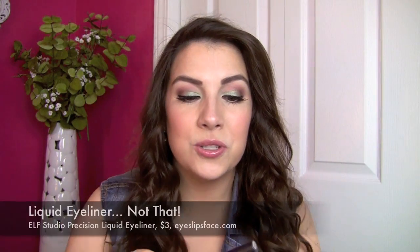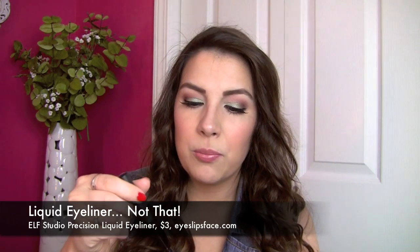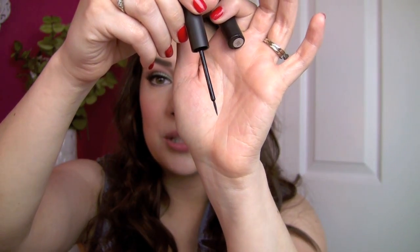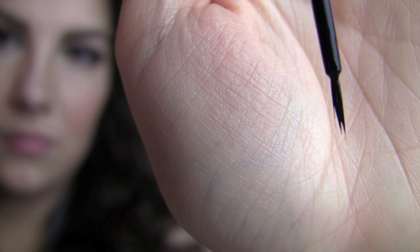The Not That is the Elf Studio Precision Liquid Eyeliner. This is not a horrible product, but the real problem lies with the little brush tip. Even though some brush tips can do a great job, this one tends to separate just a little bit right at the tip. When you're trying to get one even line and you've got little brush fibers sticking out, it makes it really difficult.